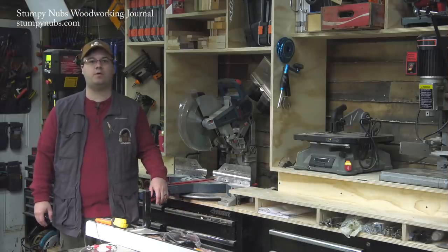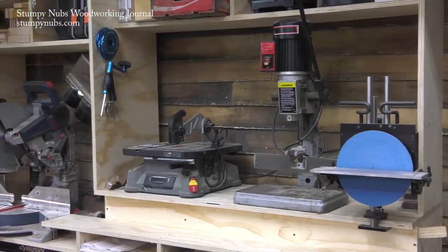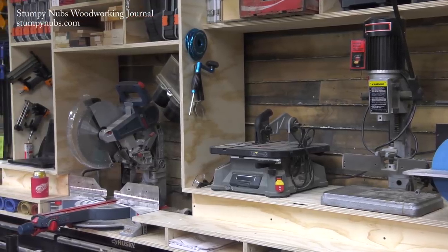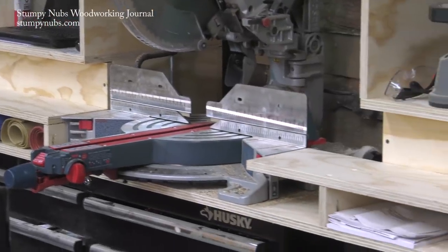Hi, I'm James Hamilton from Stumping Up's Woodworking Journal, and this is my miter saw workstation. We built it in our vlog series, so if you want to see more of the construction details, check out those videos on our YouTube channel. Just look for the green thumbnails with the one, two, and three on them.